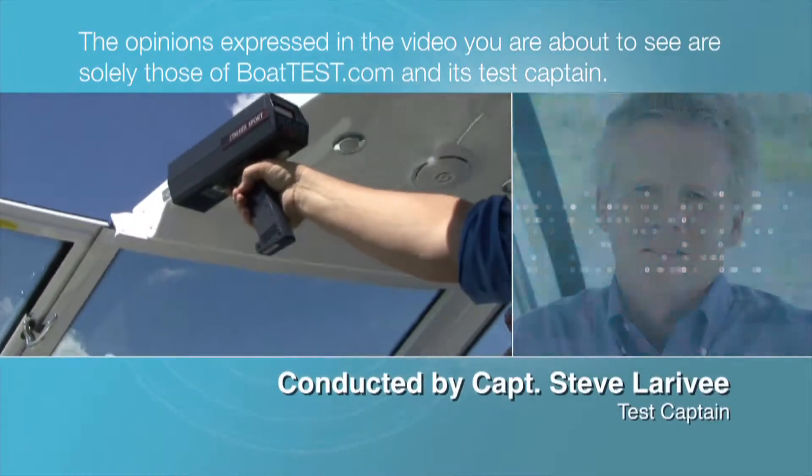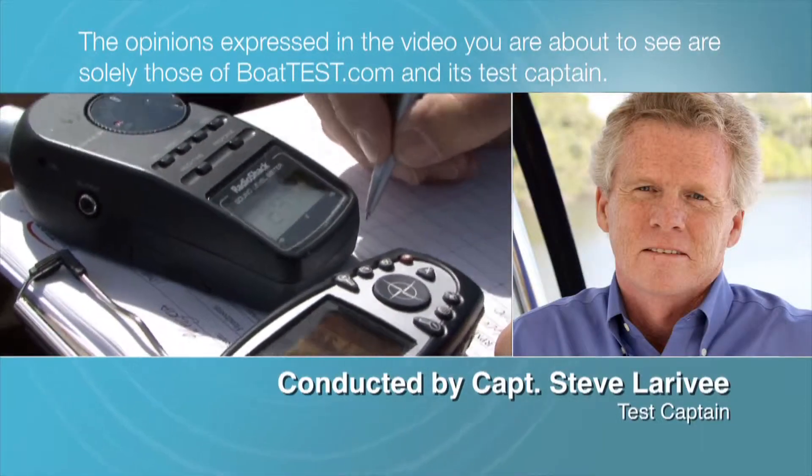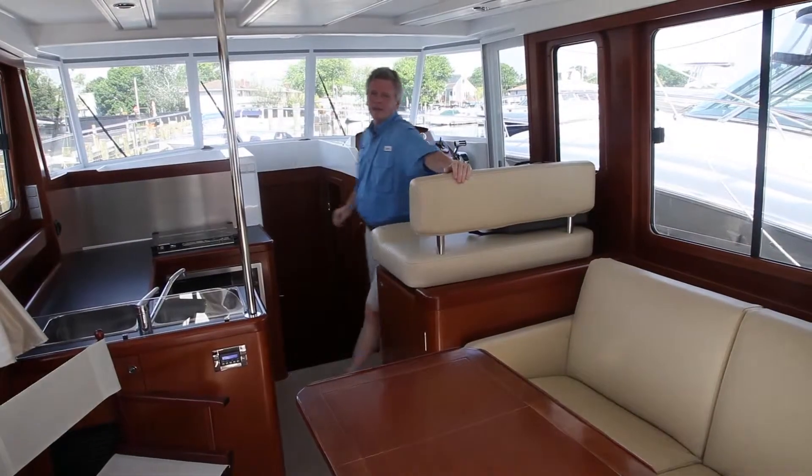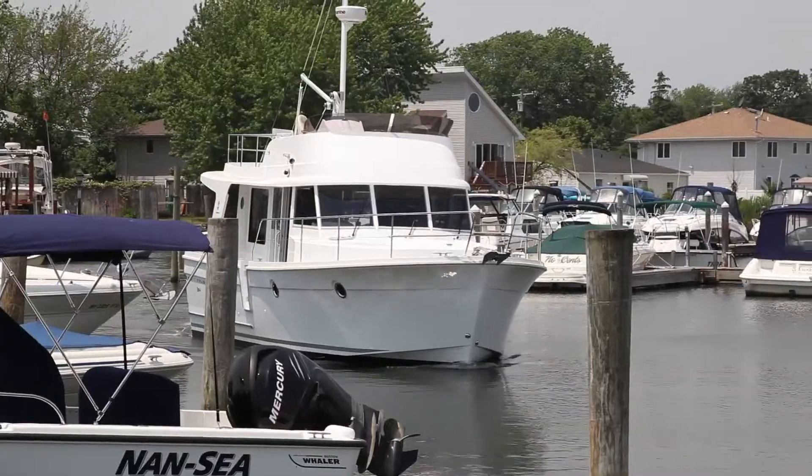The opinions expressed in the video you are about to see are solely those of BoatTest.com and its test captain. Hi, Captain Steve from BoatTest.com, and today I'm on the Beneteau Swift Trawler 34.